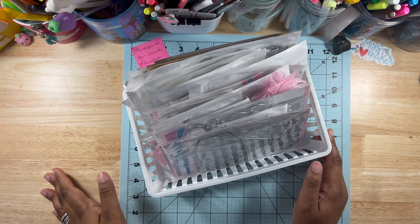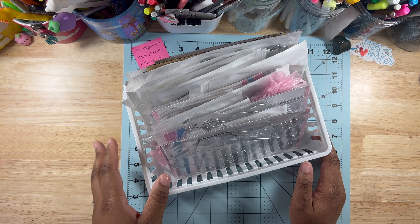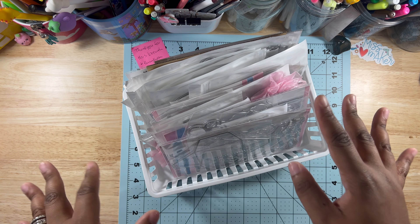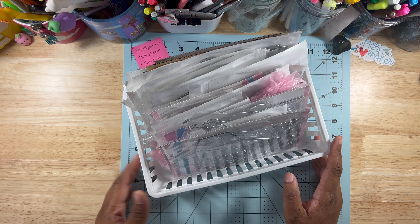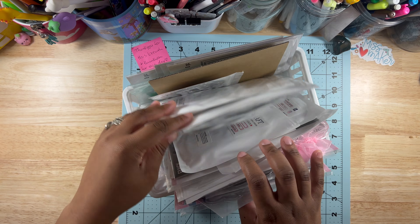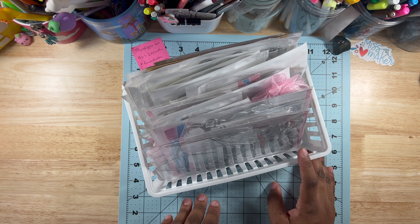I want to show you this basket because this is where I keep my die cuts and I'm running out of room. I don't feel like buying magnetic storage because I have so much stuff already. I've just been putting them in these baskets. I have different kinds of die cuts — most are purchased from Amazon, some from scrapbook.com.